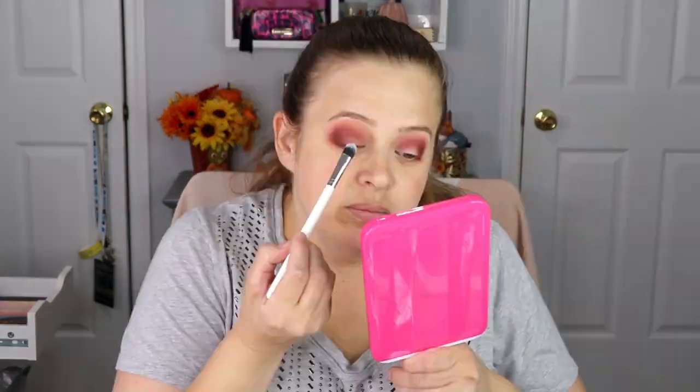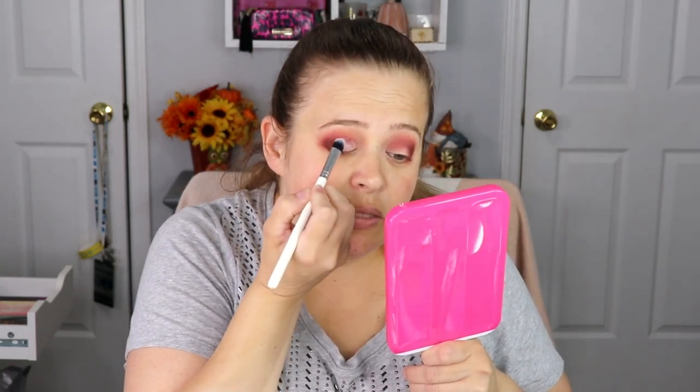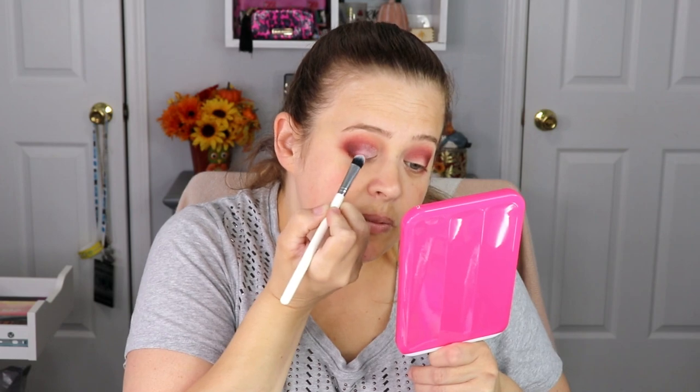I'm going to go in with the shade Sugar Cookie. I wanted something bright and sparkly. At first I was not sure if it was going to work with this look or not, but the end result absolutely says yes.